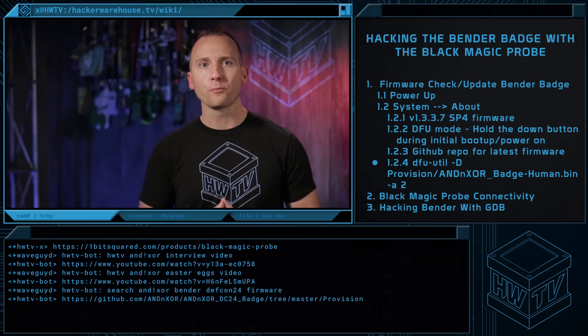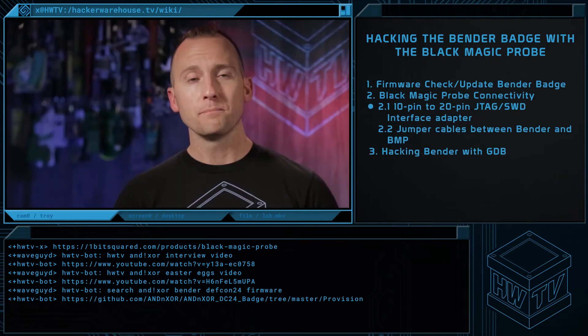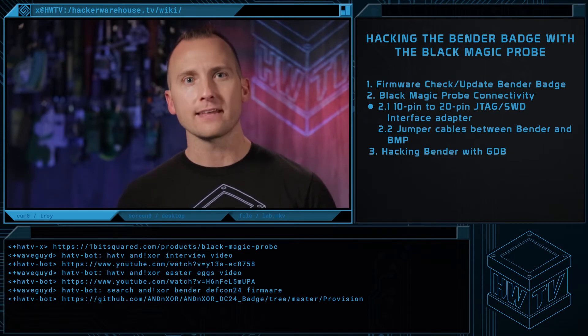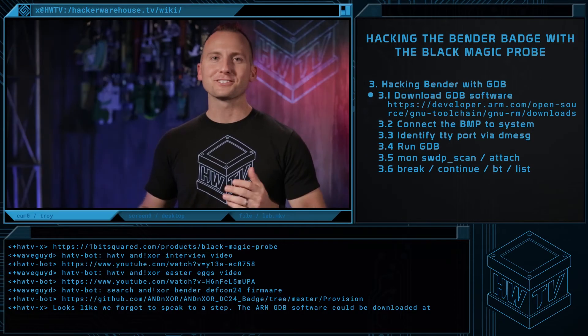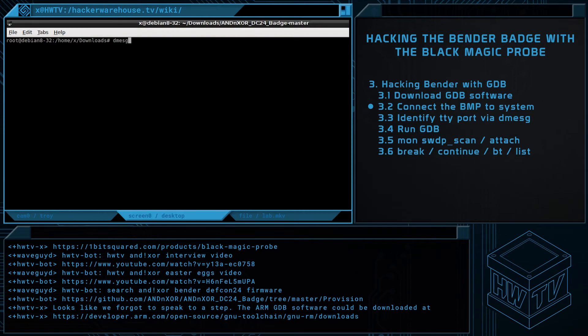Now that we've got the correct firmware, let's get old Bender hooked up to our Blackmagic Probe, the BMP. Bender does not have a standard SWD or JTAG interface. The easiest way to connect to it is to use a 10- to 20-pin JTAG interface adapter, then use jumpers to connect to the Bender. Follow this diagram to connect the 20-pin connector to the Bender. Everything looks good to go, but let's ensure the Blackmagic Probe is connected by reviewing system logs via dmesg.